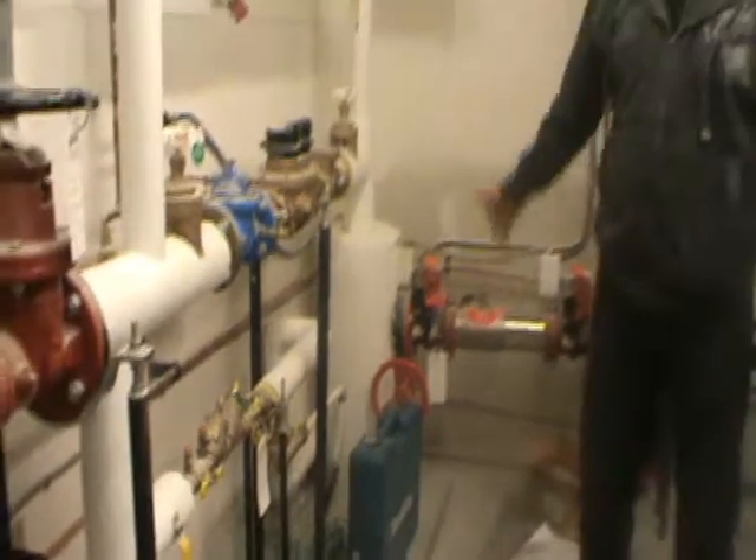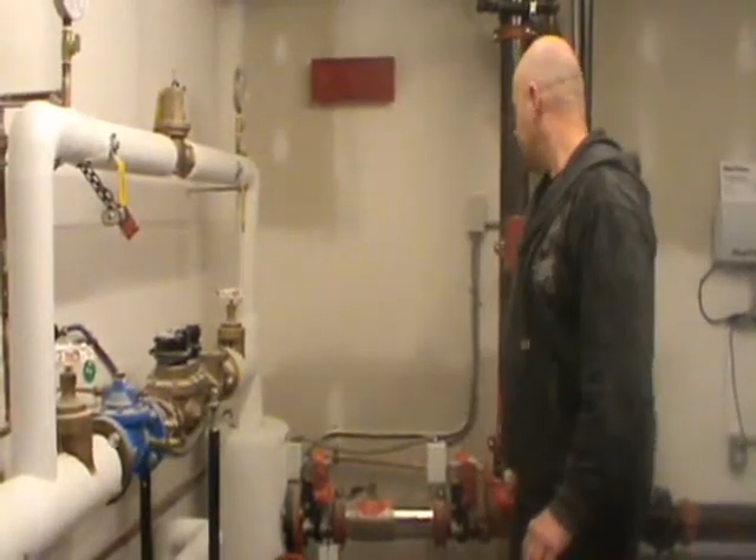There is heat in there, but we would shut that off and have that dealt with. So other than that, that covers the main meter room.